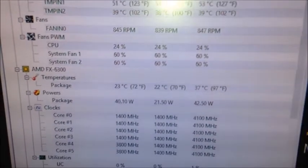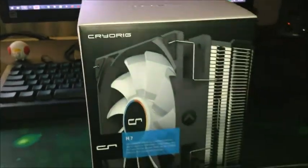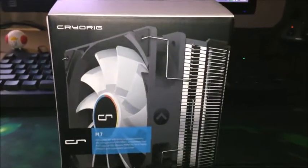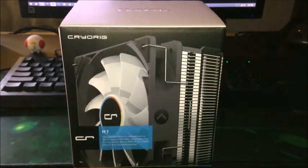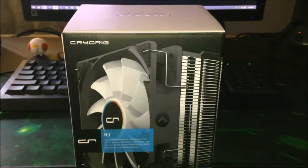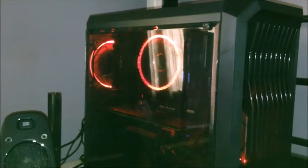It really works well. Again guys, this is the short feature of the Cryorig — because some of you might be wondering if this CPU cooler can fit in the Panasque, since the Panasque is a small case. And that's it.